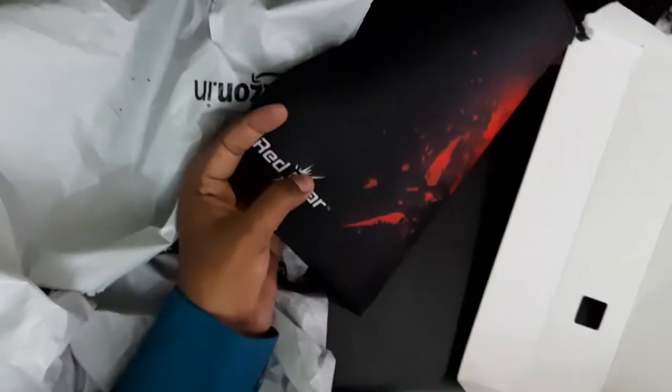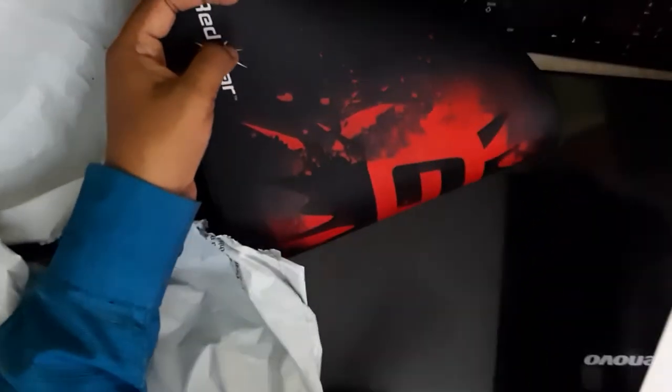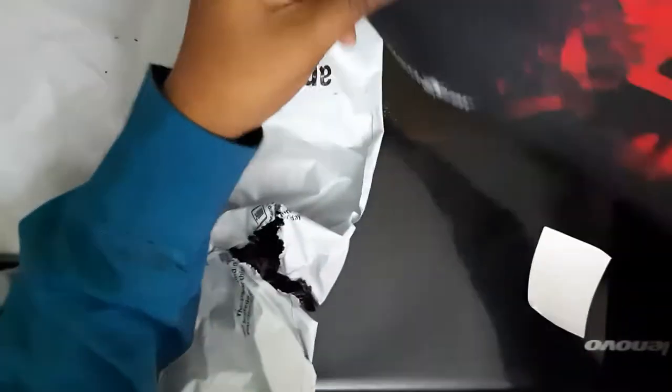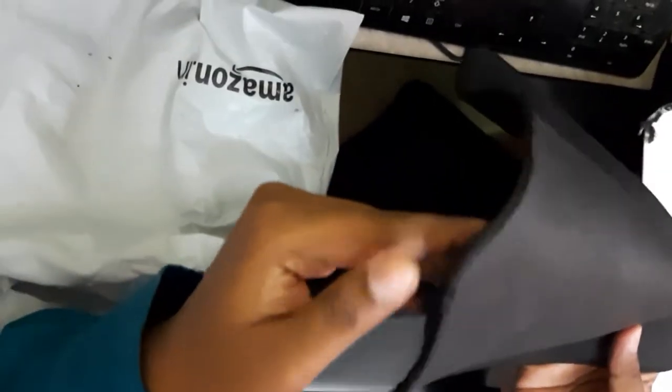Now let's look at the mouse pad. You can see the stitches are damaged. Because the box was damaged and the glue from the box got onto the mouse pad, all the stitches and threads along the edge are damaged.